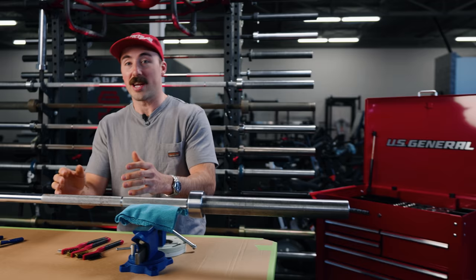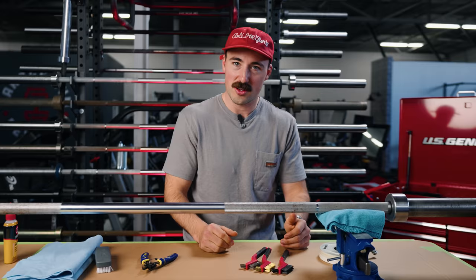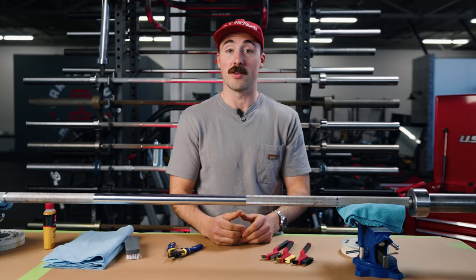The other part is the knurling. I don't love the look of surface rust on the knurl, but it doesn't really affect your use of it — you can't really feel it. But it is nice to have a clean bar. And if you're spending a lot of money on something nice, you want to keep it clean. So today we're going to show you how to do that.